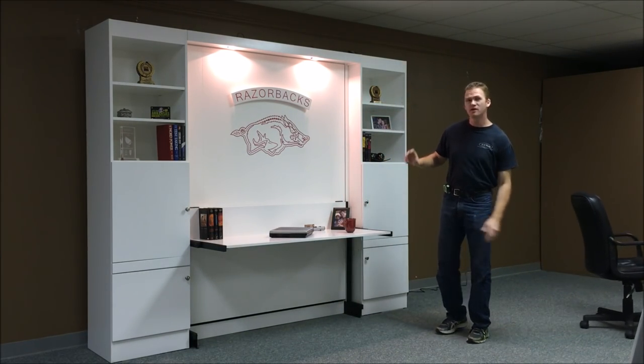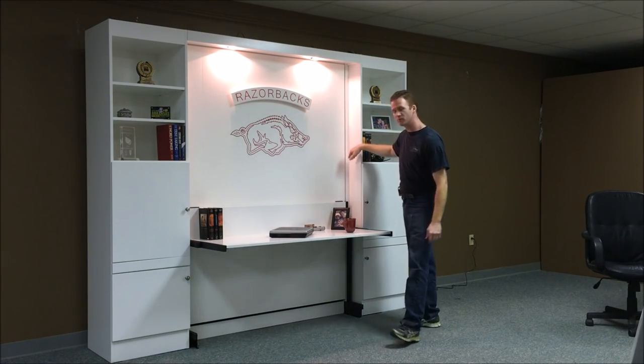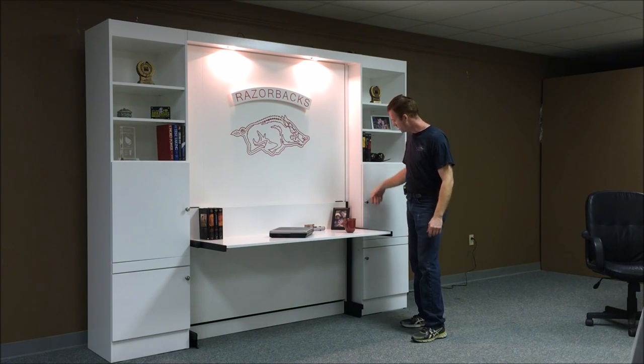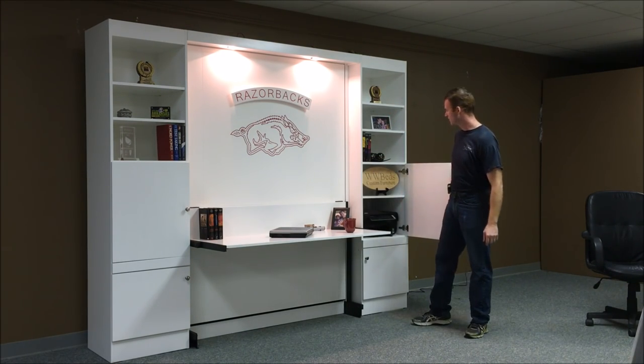I did a few things a little bit different this time. I brought the lights out about 6 inches more, which allowed me to bring the bookcases out about 6 inches more, and allowed me to get a little bit more depth for things like printers and stuff like that.